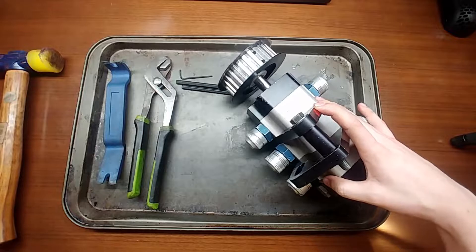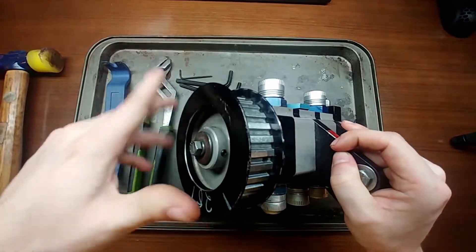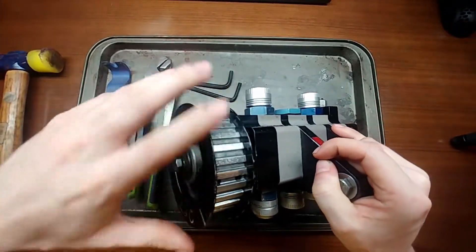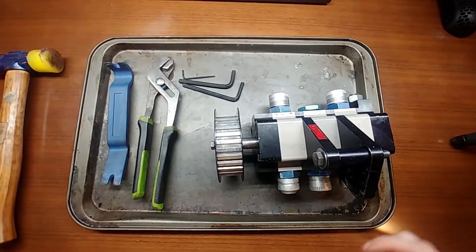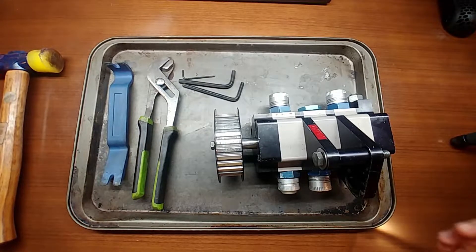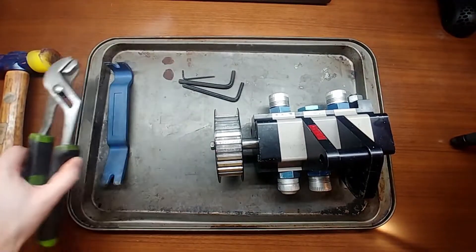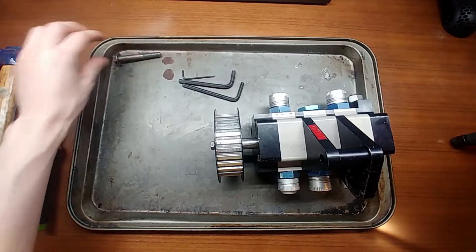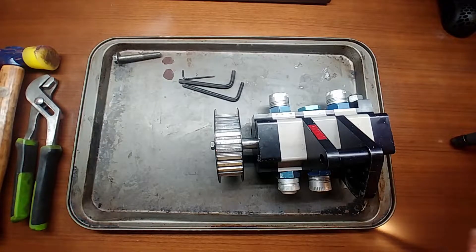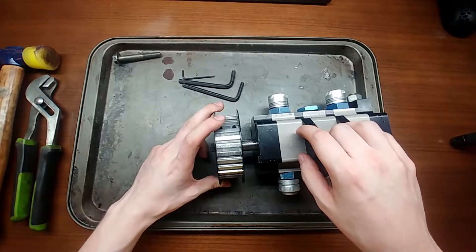I already took it apart, cleaned it, and put it back together. As you can see, it now spins completely free with no binding whatsoever. Not many people know how to take these apart, so you can get a good deal. They're pretty simple and very similar to a lot of other pumps. This is a Weaver Brothers pump, very similar to a Stock Car Products pump — both have spur gears inside. Some pumps like the Daily Engineering pump have trilobal gears, but we'll get to that later.